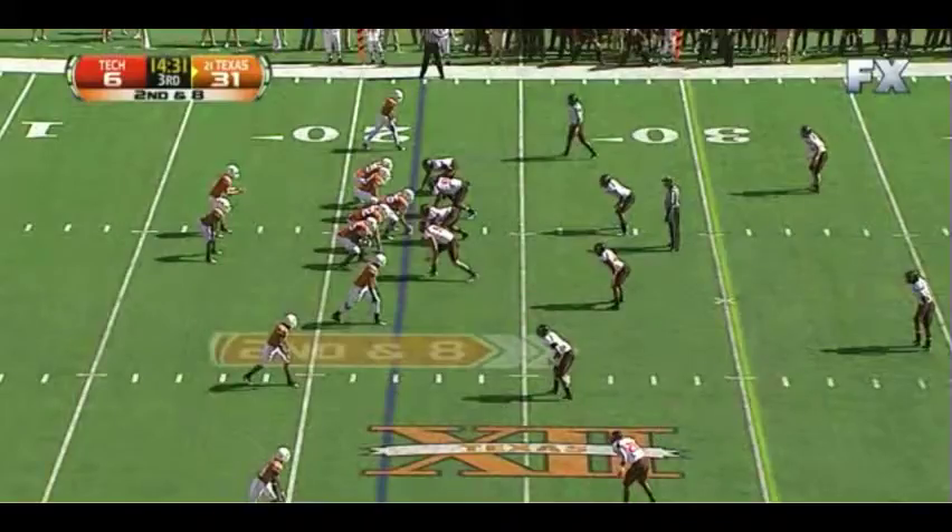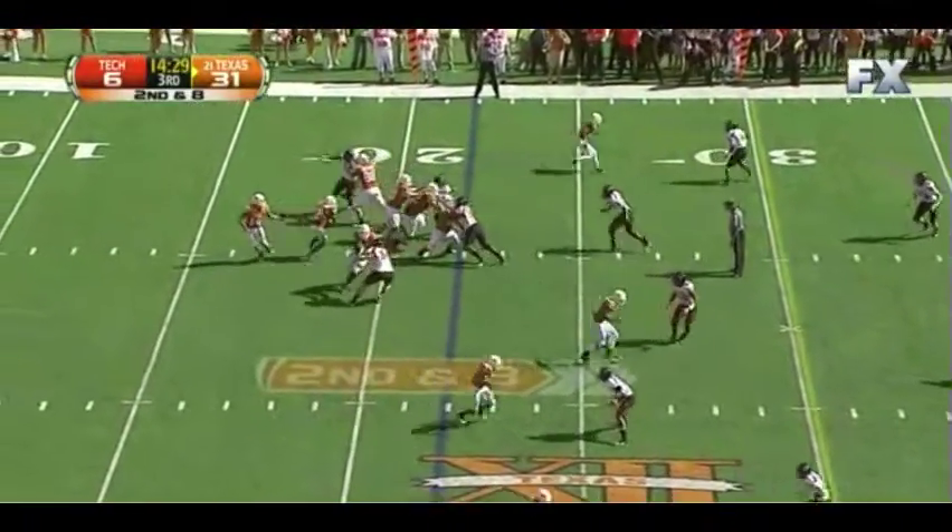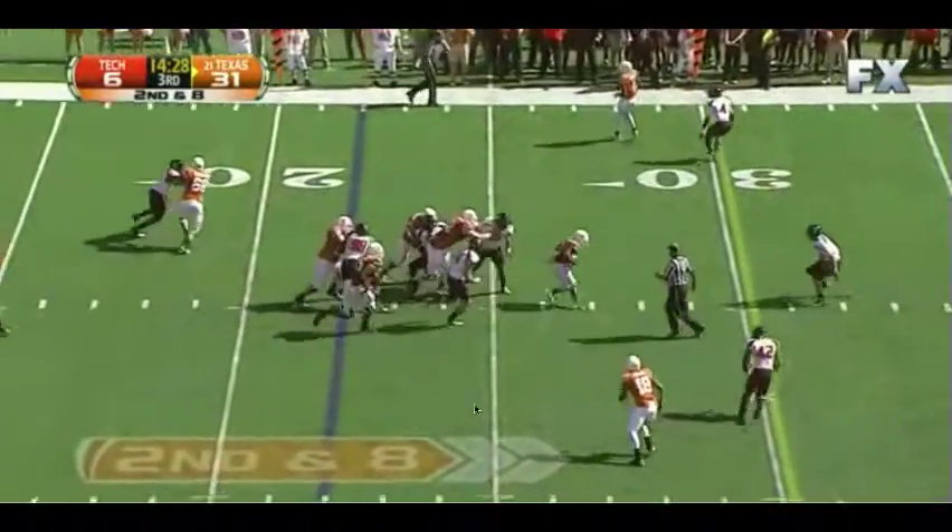Second and eight, we run a shotgun trips look. You can see in the box — because they're playing man coverage with two deep here — that essentially leaves us with five men in the box, five blockers, and a running back. Those are good numbers for us to run the ball. So we run a draw play here and easily pick up the first down.